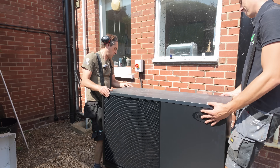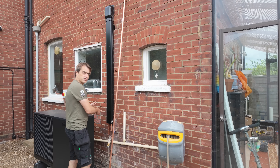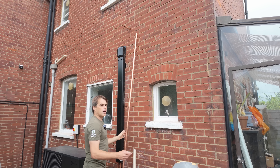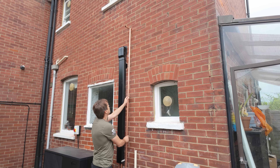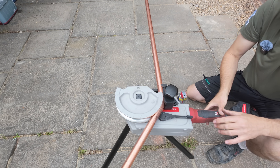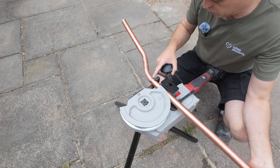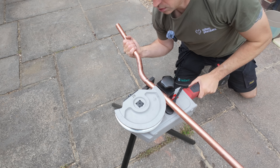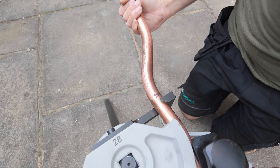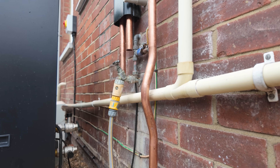We started doing the external pipework — that's in the trunking going inside, slightly above the old flue hole which was too low. I'm doing the temperature-pressure relief pipe from the unvented cylinder. It will go here but we have to go over this waste pipe. The bender over-bends both bends a little bit, which allows for spring-back of the pipe — though that doesn't seem to be happening.